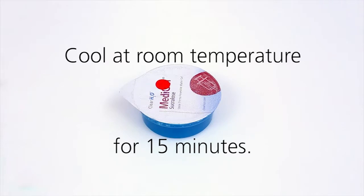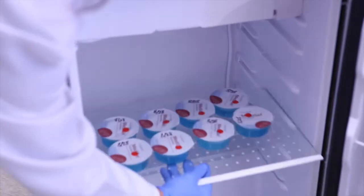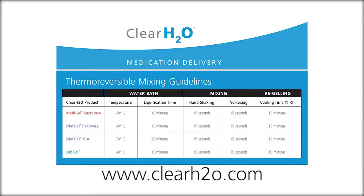Now the cup of liquefied MetaGel Sucralose will re-solidify when allowed to cool at room temperature for approximately 15 minutes. To accelerate the re-solidification process, you can place the cup in the refrigerator and it can remain there until it is needed for application. Please visit ClearH2O's website for the thermoreversible mixing guidelines to determine the correct water bath temperature, liquefaction time, mixing times, and re-gelling cooling times.